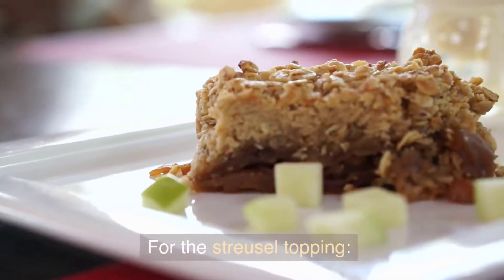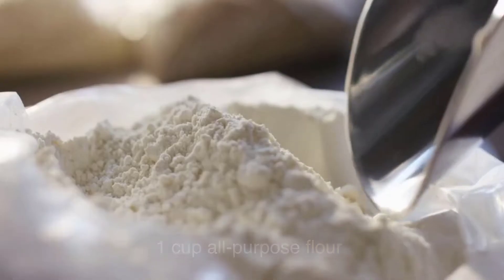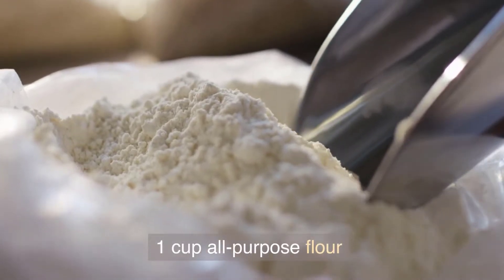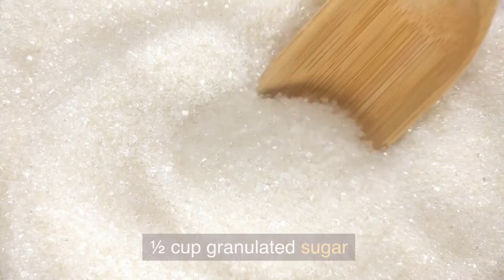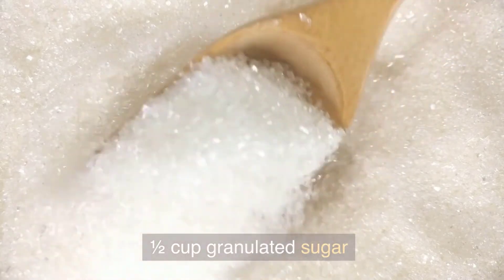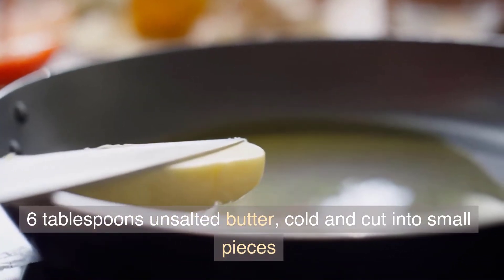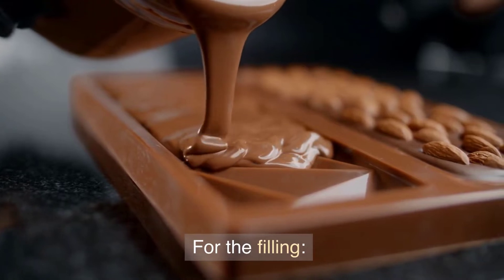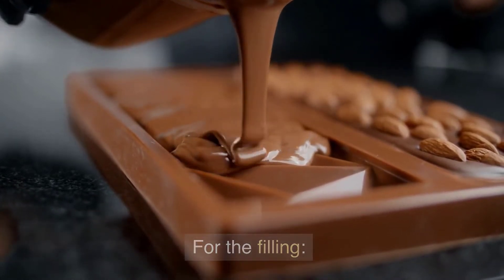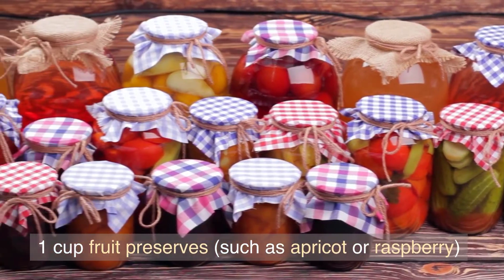For the streusel topping: 1 cup all-purpose flour, 1/2 cup granulated sugar, and 6 tablespoons unsalted butter, cold and cut into small pieces. For the filling: 1 1/4 cup fruit preserves, such as apricot or raspberry.